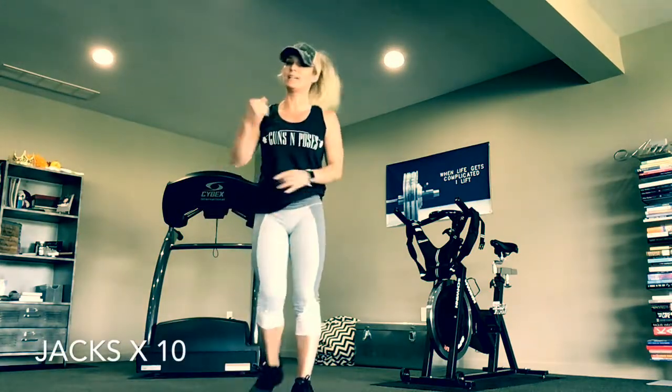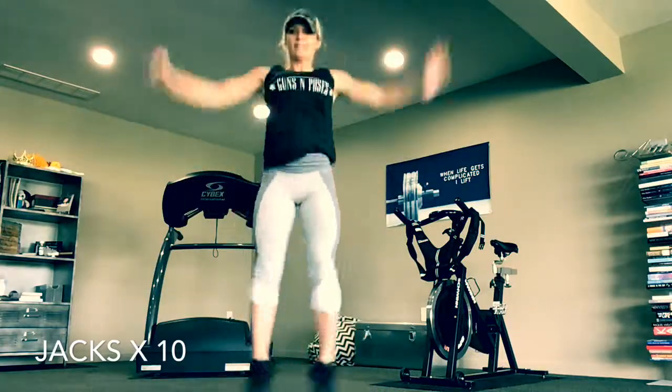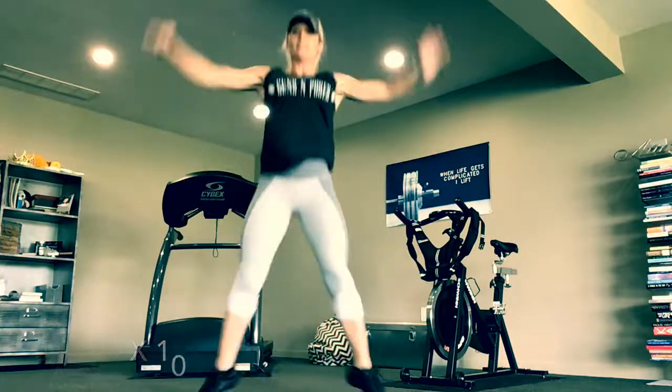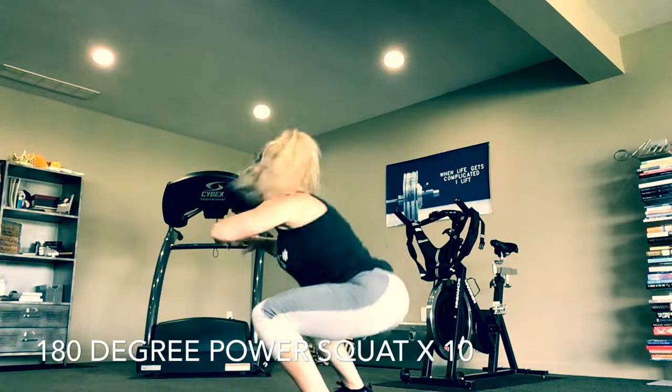We start off with 10 jumping jacks. Then 10 power squats — 180 degree option, hop.